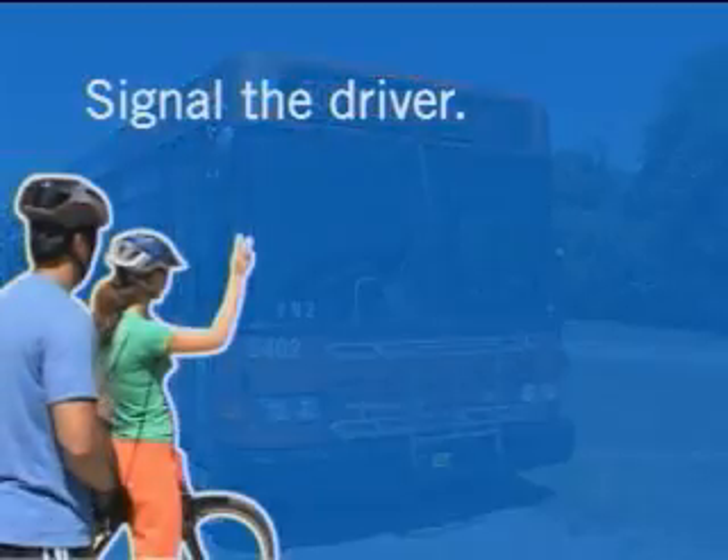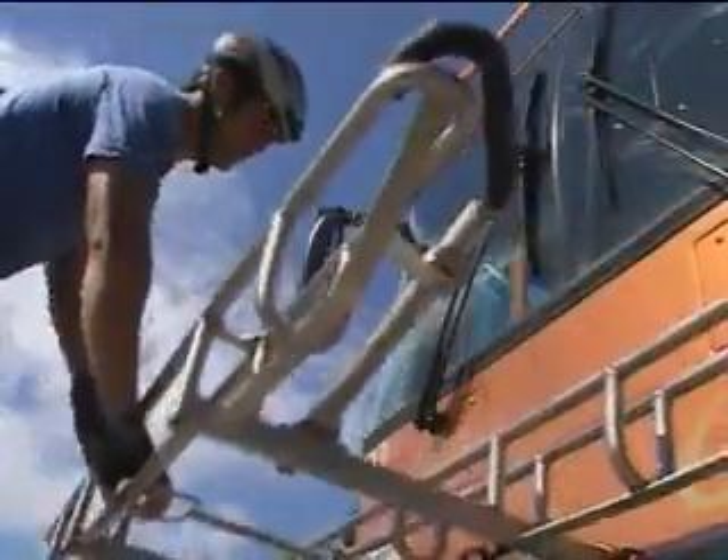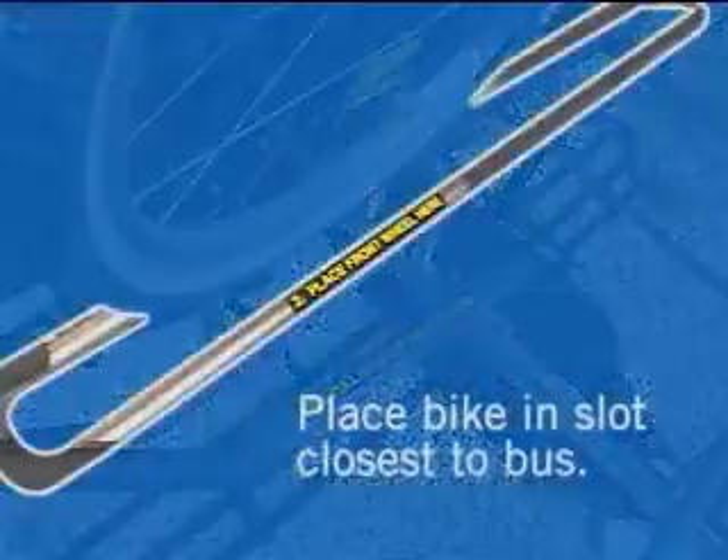First, let the driver know you're loading your bike. If the rack is empty, squeeze the handle up to release the latch. Then fold the rack down and put your bike in the slot closest to the bus.